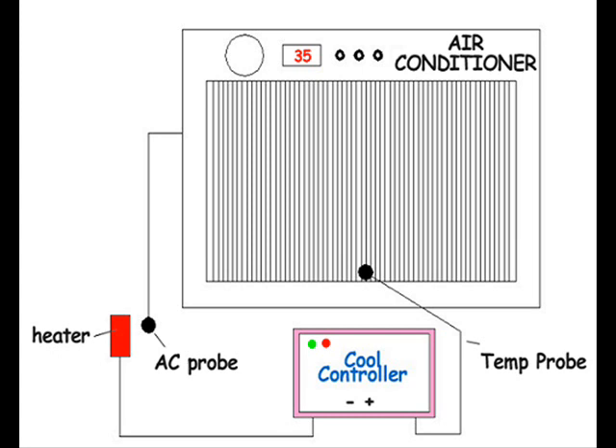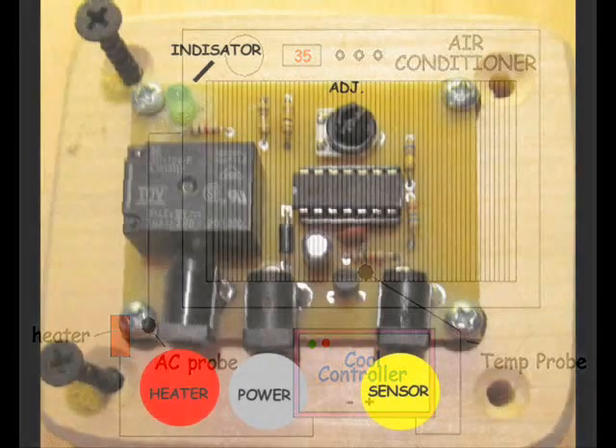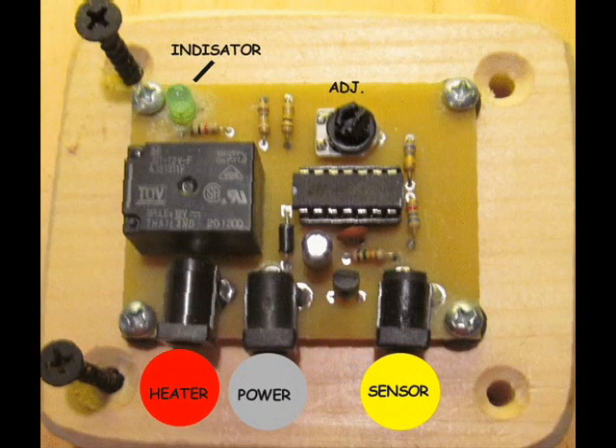The on-time and off-time of the air conditioner is controlled by a heating probe taped to the AC room temperature sensor. This heating probe is regulated by the controller sensor. Here is a close-up view of an actual cool controller. Note the locations of the heating probe, the power supply, and the controller sensor.